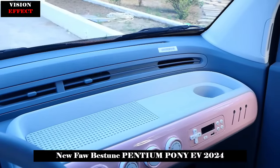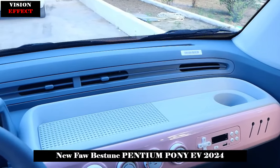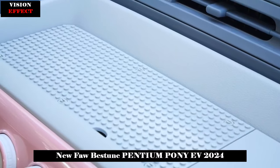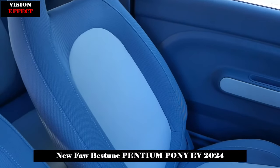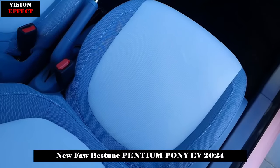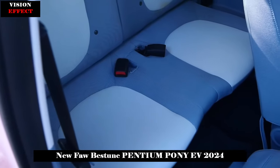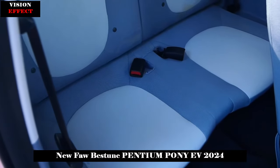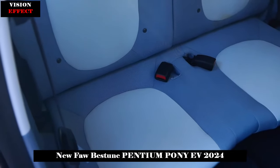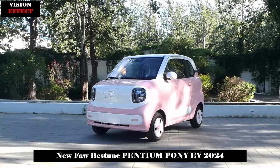The rear seats of the Pentium Pony can be folded 4/5, the maximum luggage space can be expanded up to 300 L, and the flat floor is also very suitable for storage. The powertrain direction has not been officially announced, but according to available information, the new car can be equipped with a suspension combination consisting of front McPherson plus rear torsion beam, and the maximum power of the drive motor is 20 kW. The cruising range is expected to be between 150 to 250 km depending on the version.